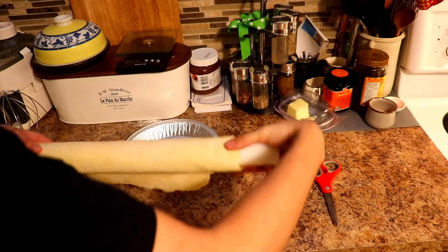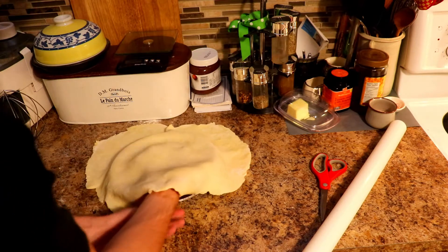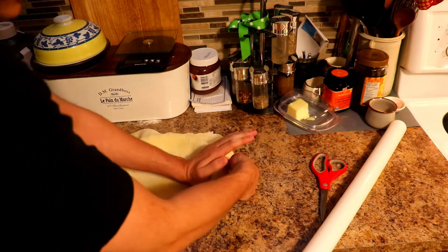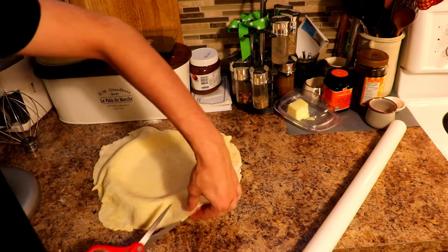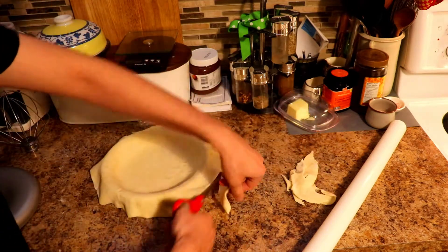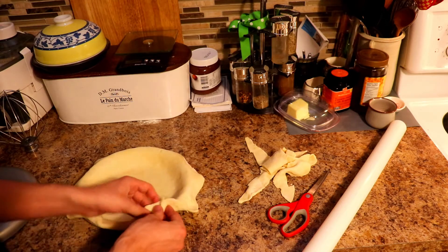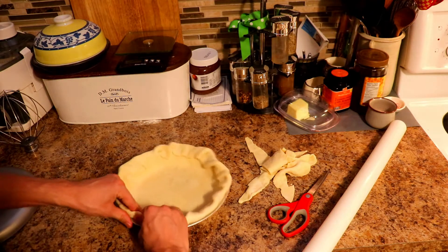Now that it's fully rolled out, just put it onto our pie dish, just like so. Get it in nicely — make sure you're lifting up so you're not damaging it while putting it in. And then remember, because it's not a covered pie, you need to cut extra off so you have more space to make your crimp. We're going to fold over to make a nice crust around the whole thing. Make sure that they're nice and tight so it's basically one dough.